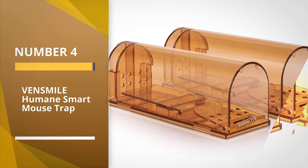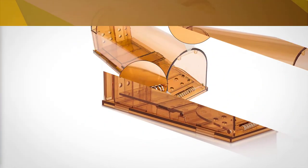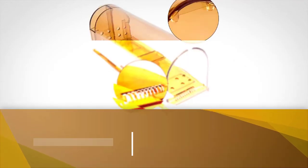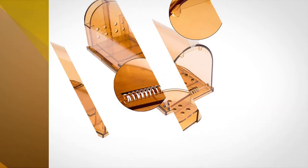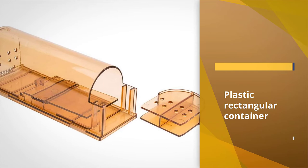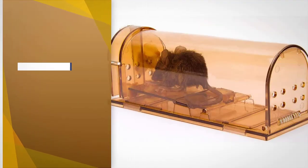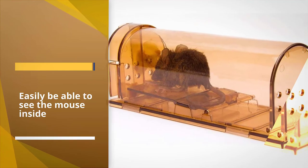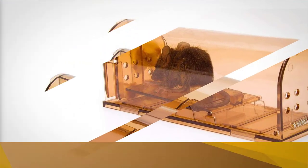Number four: the Vensmile Humane Smart Mouse Trap. For a humane mouse trap that doesn't kill the rodents it catches, choose the Vensmile smart no-kill mouse trap. This catch-and-release trap is essentially a plastic rectangular container that mice can be lured into but can't escape from on their own. The manufacturer recommends using peanut butter to attract mice into the trap.